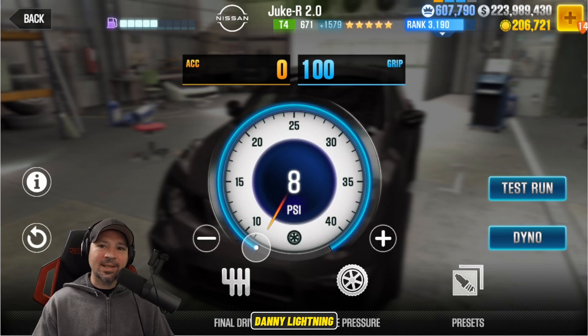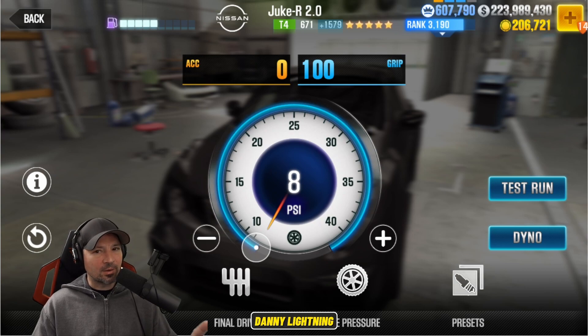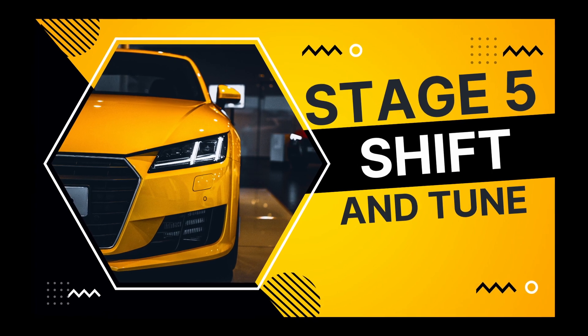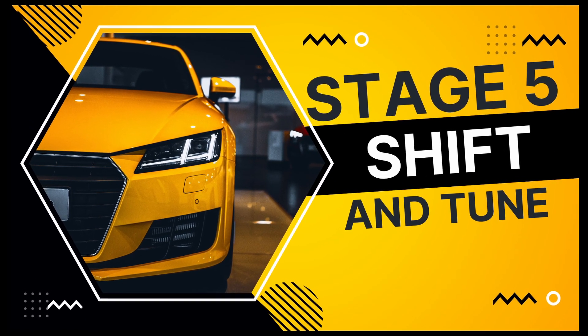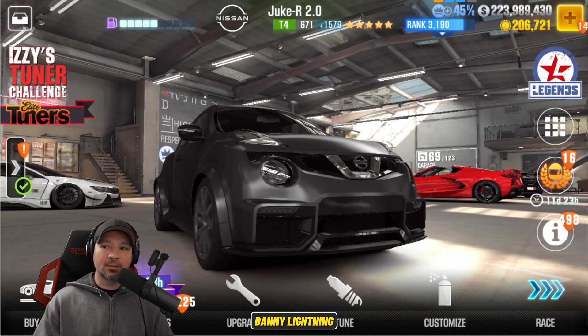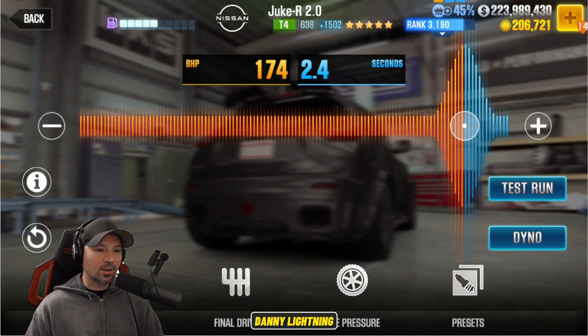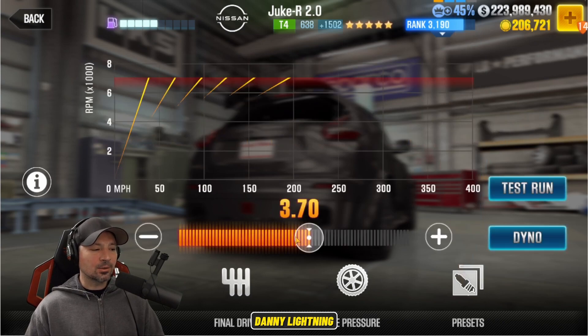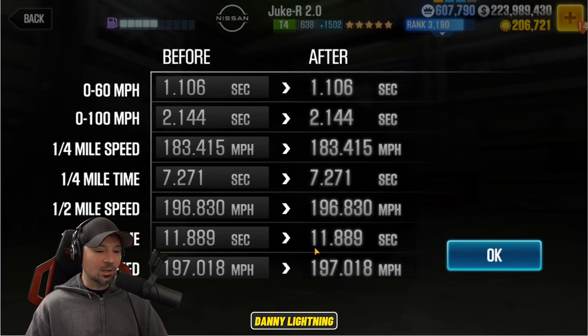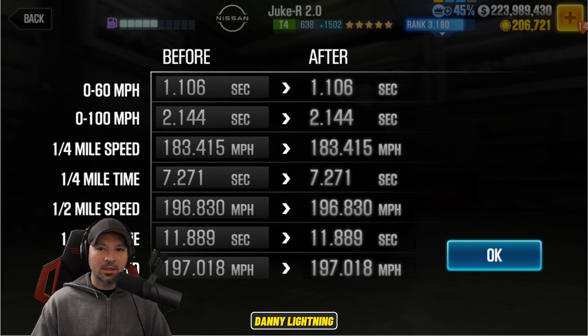Now we're going to fit all the parts over to stage 5 and show you how to drive, tune, and shift it. Nitrous at 174 and 2.4. Final drive, I've got that on the stock position at 3.70. Tire pressure is down at 8 PSI. That gives us a dyno of 11.889 on the dyno.